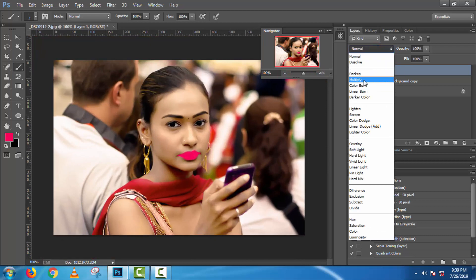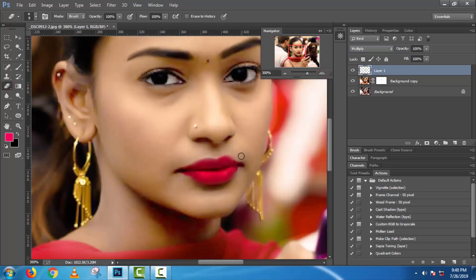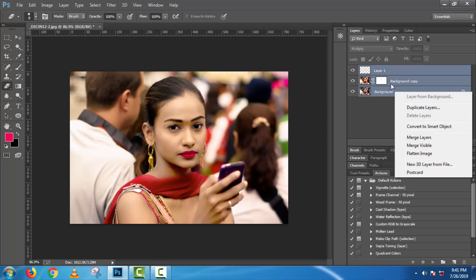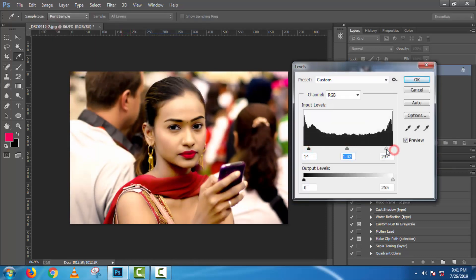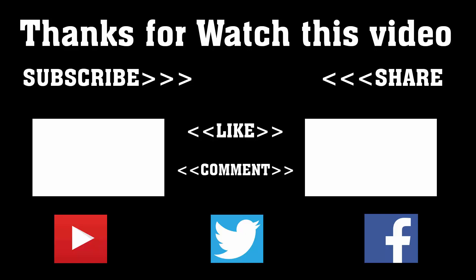Make this layer multiply. Full and final adjust levels. Subscribe to our channel and press the bell icon — never miss an update from Tech Hunter.